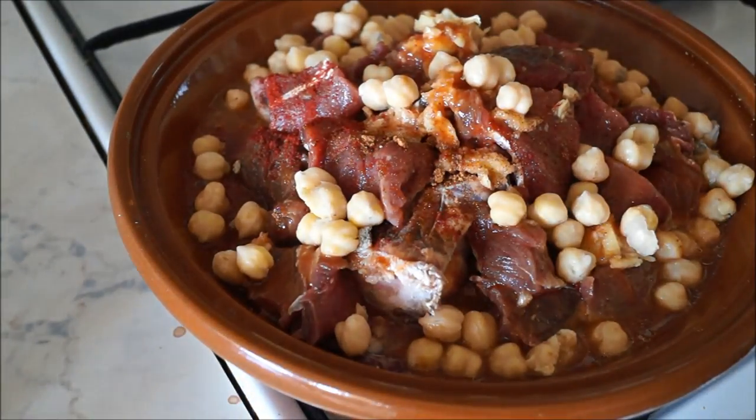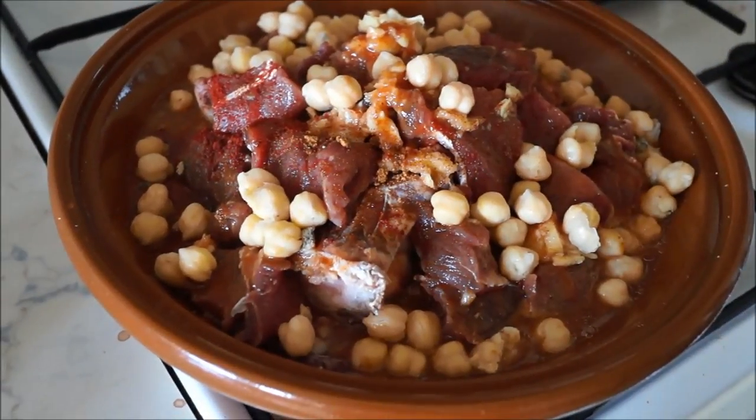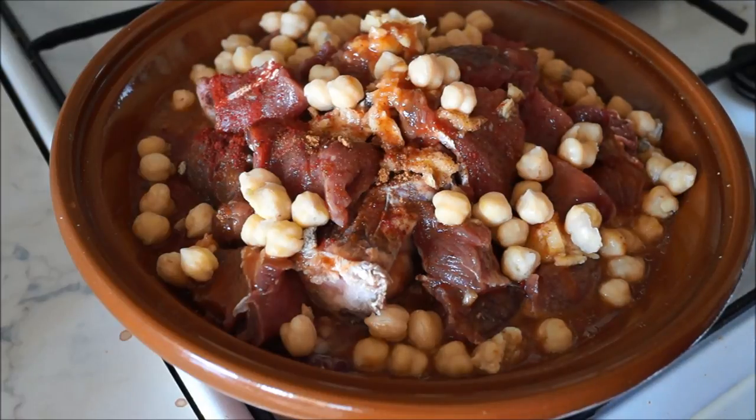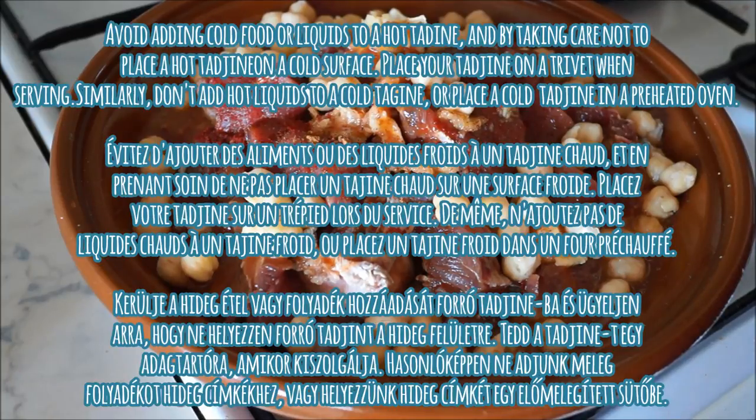This is very different from conventional pot cooking where vegetables are added only after the meat is already tender. It's very important to not add cold foods or liquids to a hot tajin, and take care not to put a hot tajin on a cold surface.